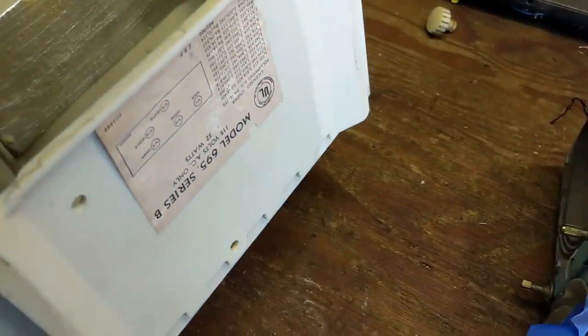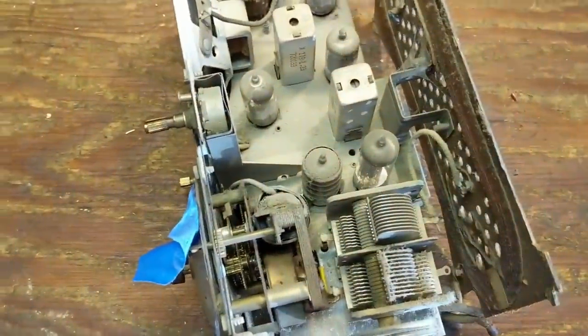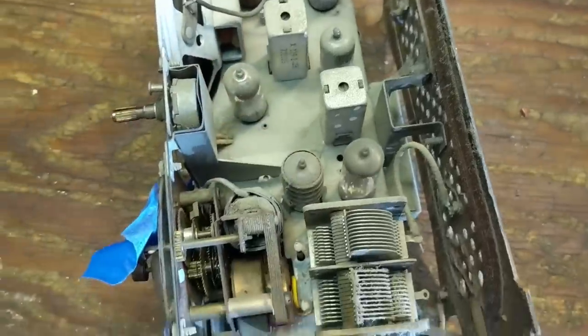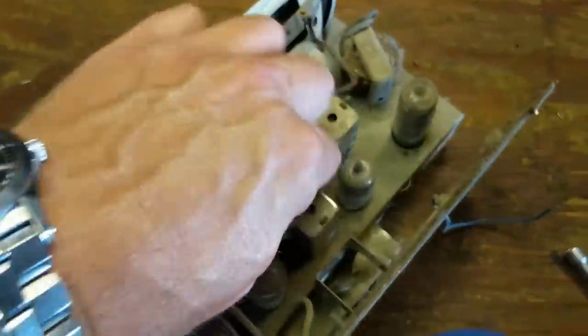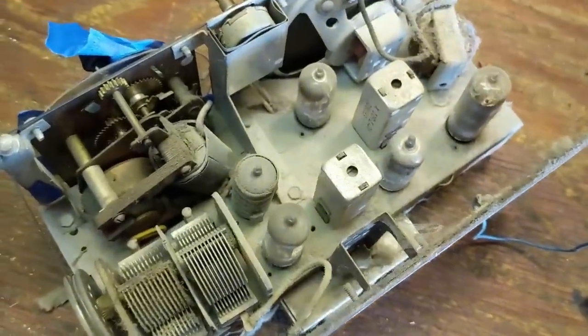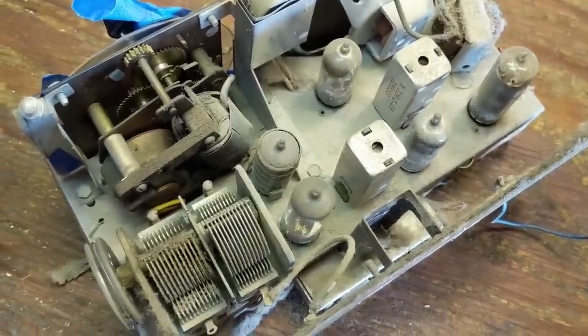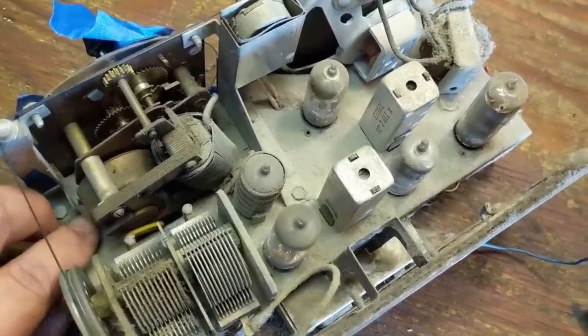I just pulled three bolts out at the bottom of the cabinet. Here's the chassis and here's our five tubes. Now, a lot of people when they first start working on these are like, 'Oh it doesn't work, I need to replace a tube.' Most of the time it's not the tubes that are the problem — most of the time it's actually what's underneath, which is your capacitors, more particularly your electrolytic capacitors.